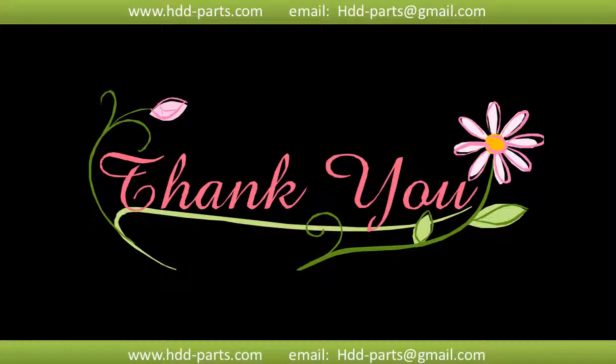Thank you so much for taking your precious time to watch my video. Any comments are really appreciated. If this video is a little bit of help, could you please click on like to support me? Thank you again. Bye!